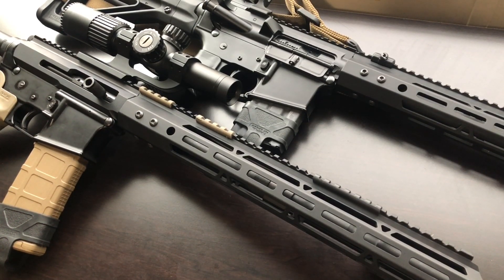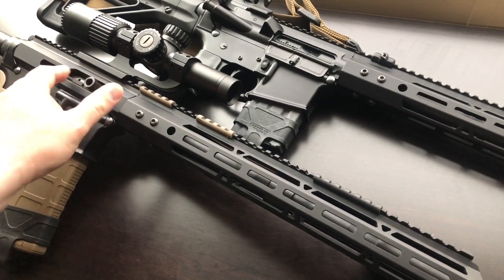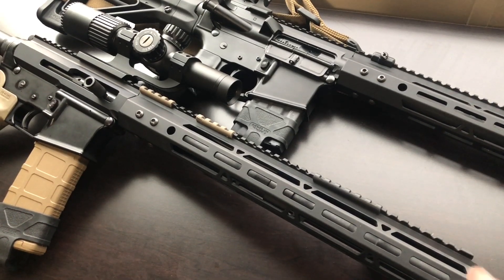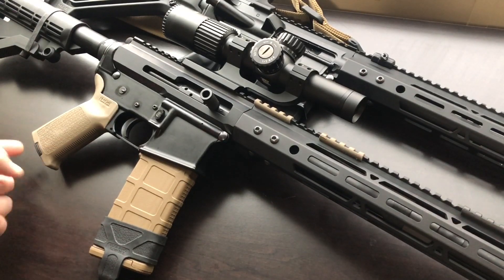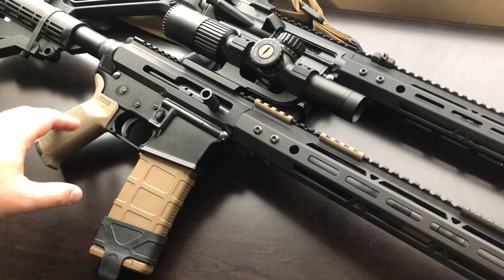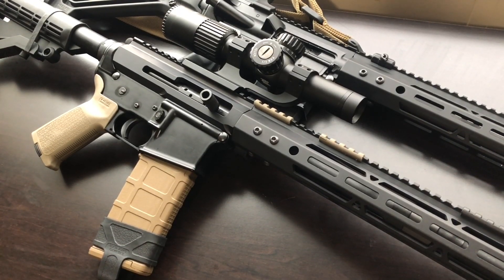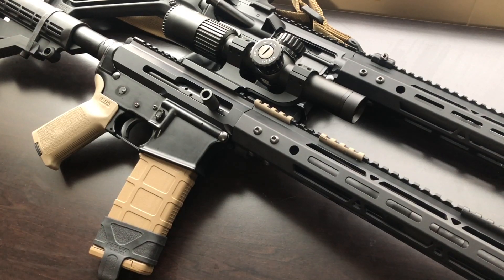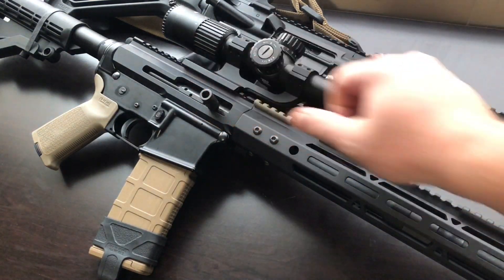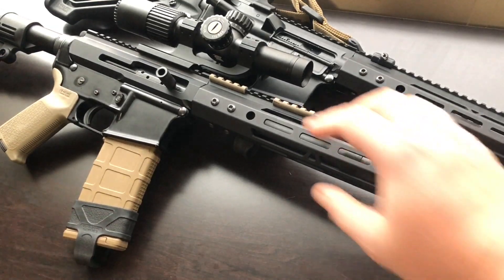The only downside I see to a side charger is you need an Allen key to break it apart, because you need to pull the charging handle off in order to take the bolt carrier group out. That's the only downside — you need a tool. If you're looking to use one of these as a survival rifle, what I'd suggest to counter that is to get a pistol grip that has a storage area where you can put a little cleaning kit or breakdown supplies. That way you can keep your Allen wrench in a secure spot and not worry about losing it.